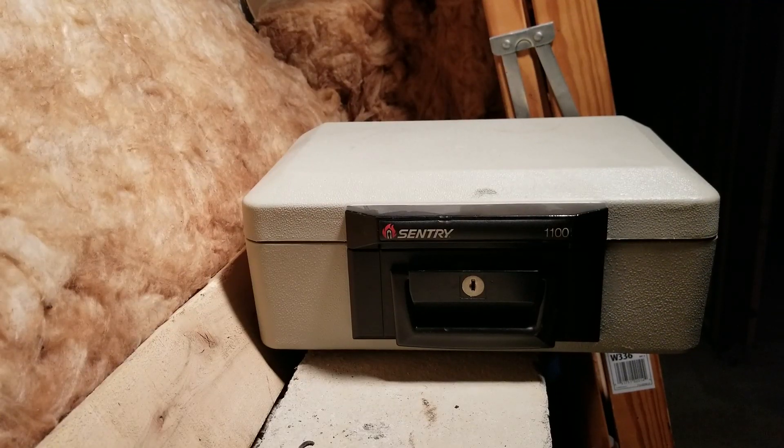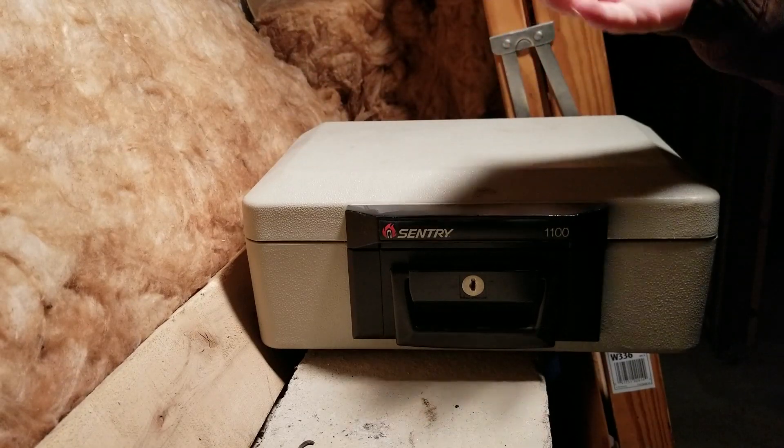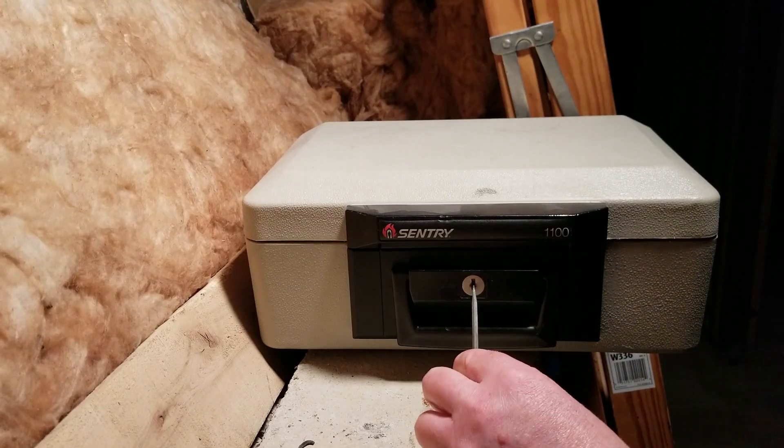Hey, what is up guys, back today with another video. You're watching Ramset vs. Everything. We have a Century fireproof safe — it's a safe I don't have the key for anymore. I lost it a long time ago and I don't even use the safe, I just had it laying around.